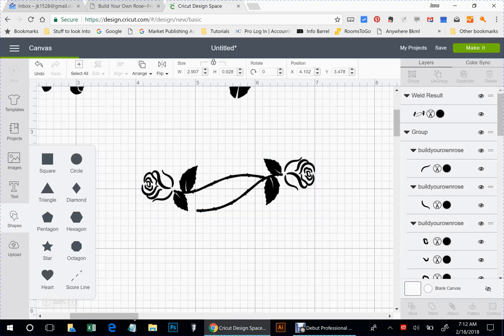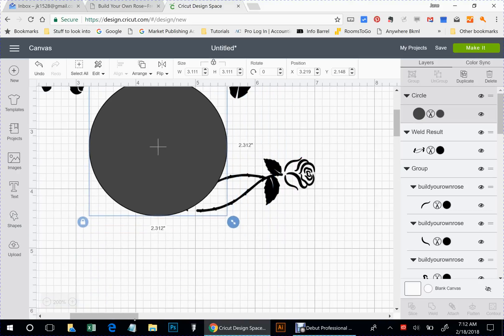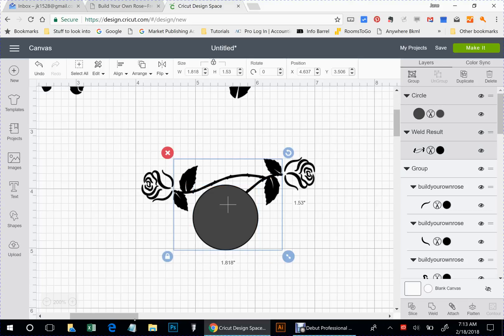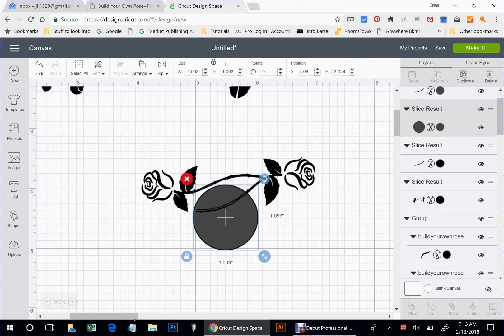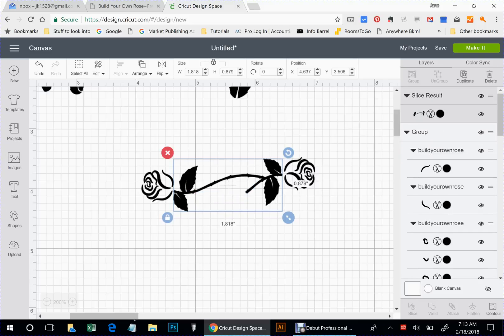For right now, I'm going to go ahead and get rid of part of this that we don't want. I don't know how familiar everyone is with using the slice tool — right now we're going to use it kind of like an eraser. I don't want this part of the stem, so I'm going to put the circle over it, select both of them, and hit slice. You can see the part that it got rid of because that's highlighted there. I'm going to delete the circle, then delete that piece that was under it. You might have to do it a couple of times.